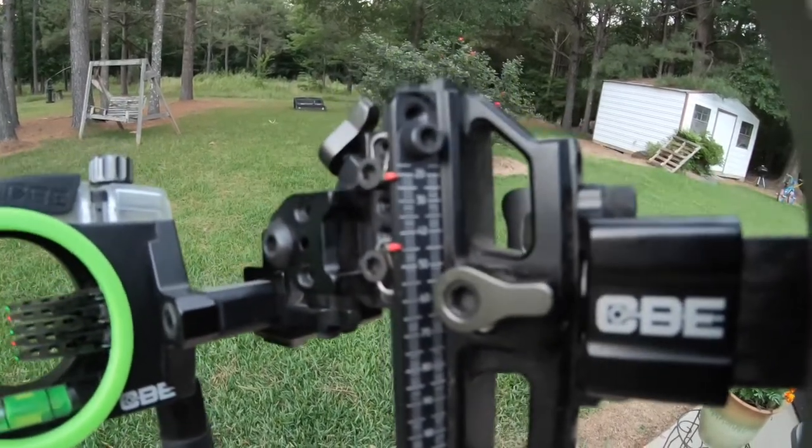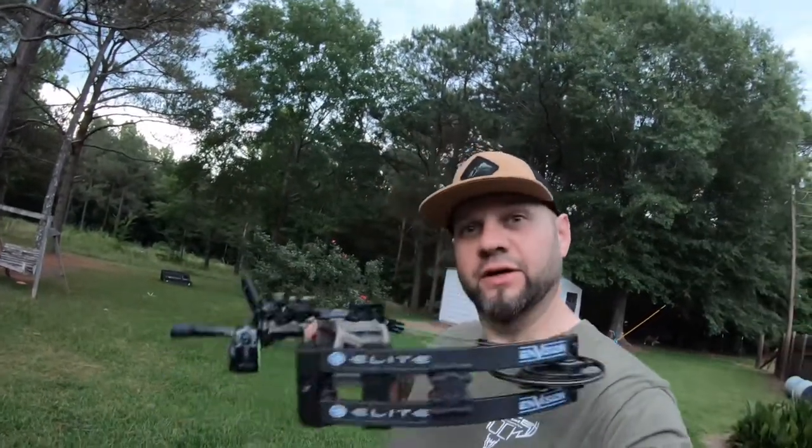Hope y'all enjoyed the video — like, subscribe, and check out some of my other videos. I'm just a good old Mississippi boy that loves to bow hunt. If you're looking for hunts, give me a shout — I've got hunts all over that are 100% vetted by myself or buddies I trust. If you're looking for a good bow, hit up Elite Archery — the Envision is a shooter. What I did today is exactly how you set this CBE Trek Pro sight up. Go get you one — it's top notch. Thank y'all.